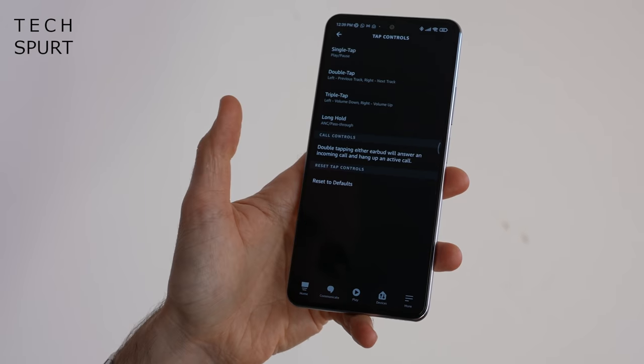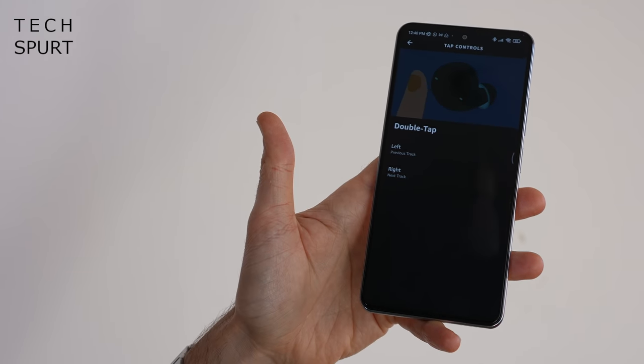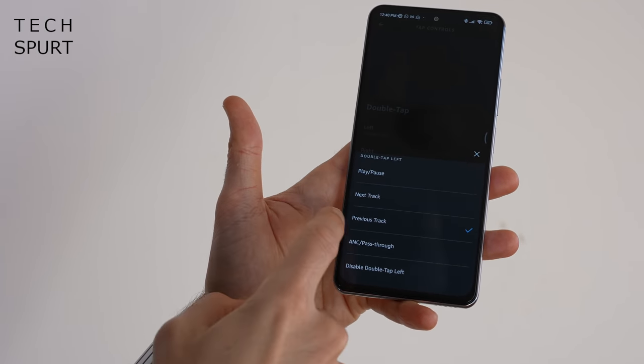You've got full support for single, double, and triple taps of either bud, as well as a long press. The default actions weren't perfect for my needs, but you can customise what each action does inside the Alexa app, or disable the controls entirely if you prefer. You also get the handy auto-pause feature — just pluck out either bud and your music pauses, then stick it back in and playback resumes.